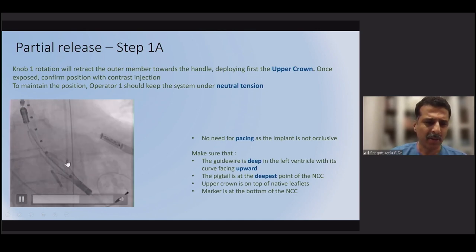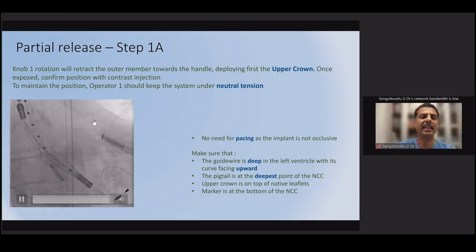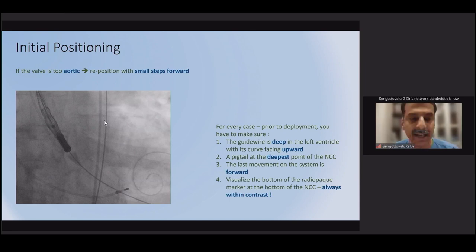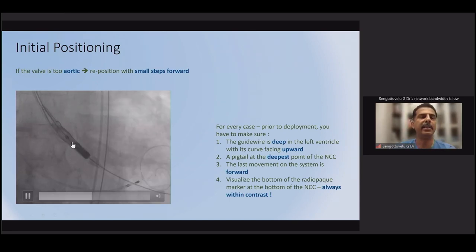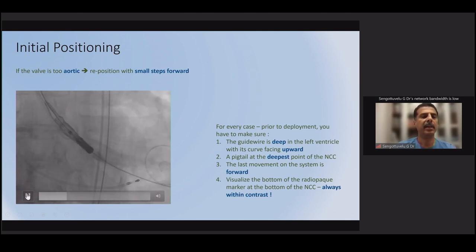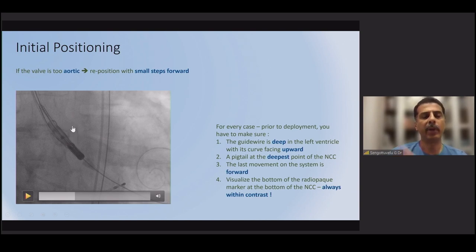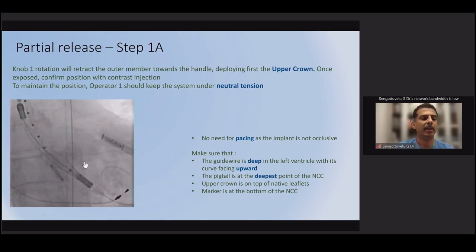Before proceeding, commissural alignment can be achieved using the 'two o'clock' method: in the coplanar view, if two commissural tabs are facing the outer curvature — what we call 'two on the outer curvature' — perform a clockwise rotation, and all three tabs will be visible and separated. Commissural alignment is possible with this valve; we would recommend it once operators have more experience with multiple cases.